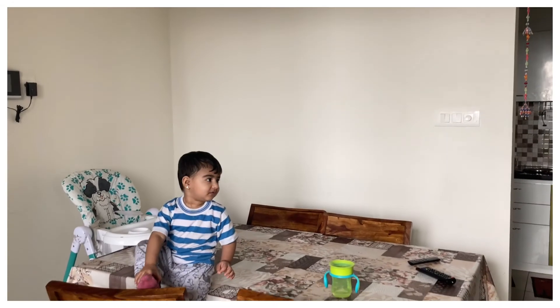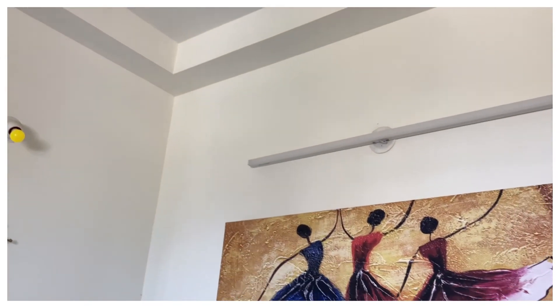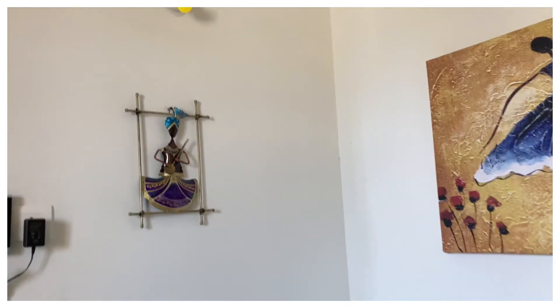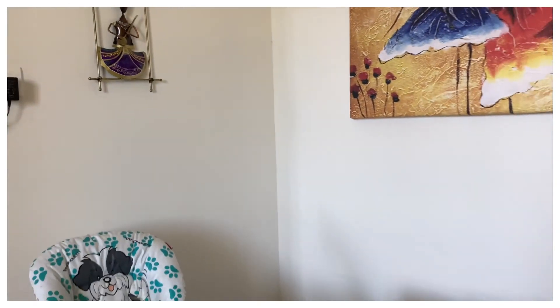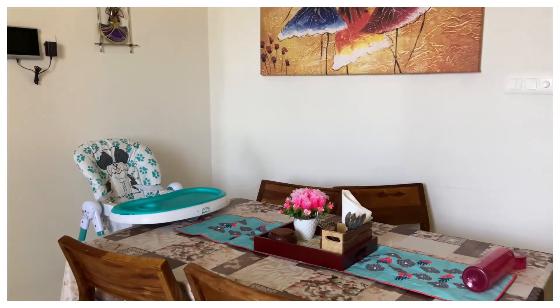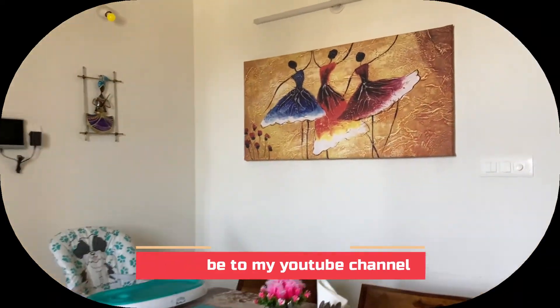This is another wall in my house — one wall of my drawing room. I wanted to do something just above my dining table, so I bought a beautiful piece from Amazon and one more piece from PepperFry. I combined them and pasted them on this wall. This is how the final look looks like. I can place the Amazon and PepperFry links in the description box if you want.